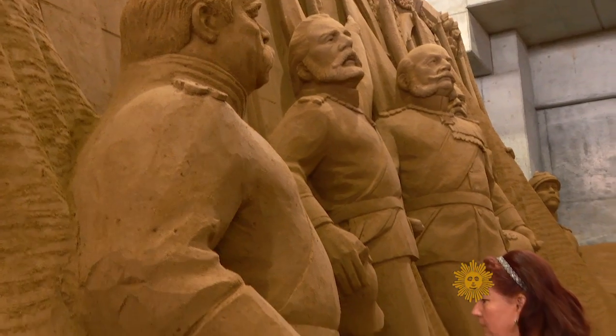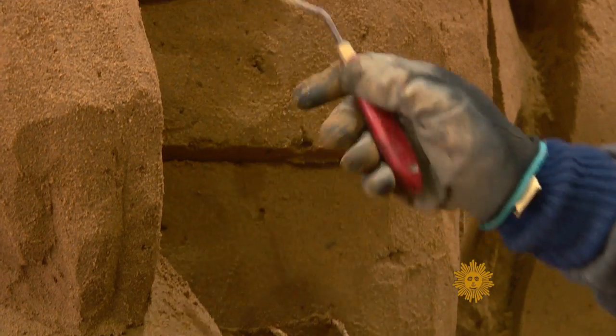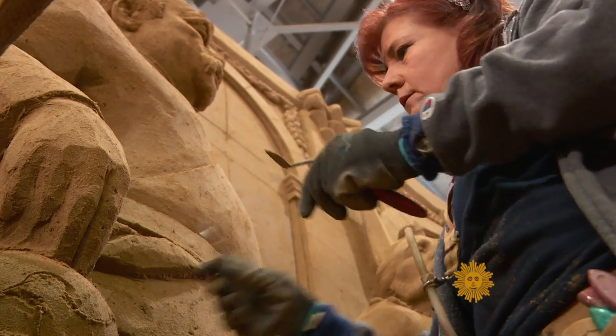Jill Harris, another American, usually just calls herself a sculptor, omitting the word sand unless she's ready for a slew of questions: Do you mix anything with it? Is it really only sand and water? How do you get it to stay up?